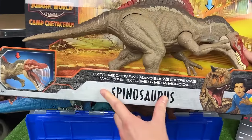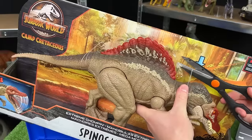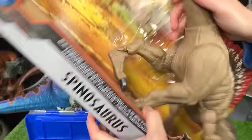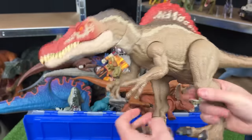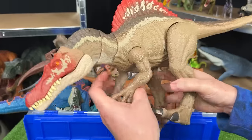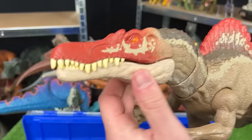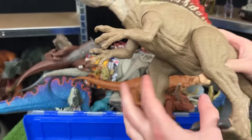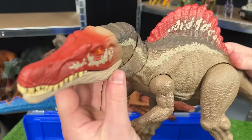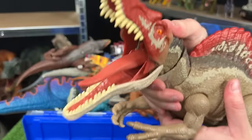First up is the Camp Cretaceous Extreme Chompin' Spinosaurus. This is a huge figure — the coloring is pretty realistic, brown on most of its body with red detailing on the spine and face, and orange eyes. Its body is pretty adjustable — you can move the ankles, legs, tail, and arms, and even adjust the neck. It has a button on the top of its head for chomping.